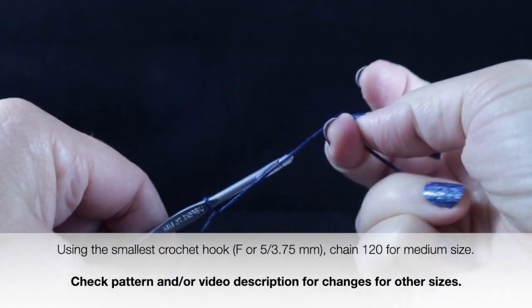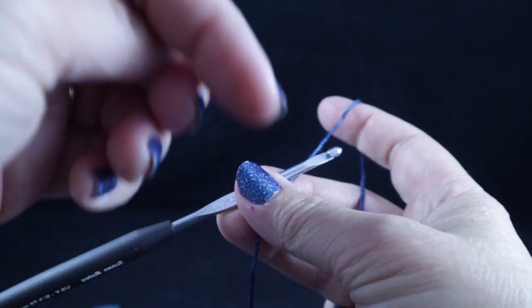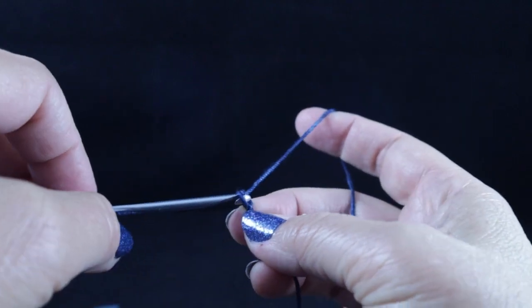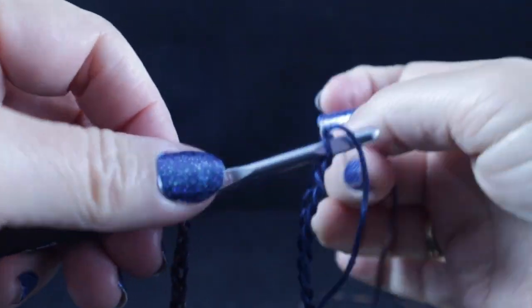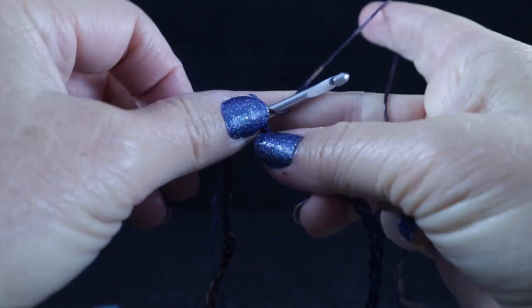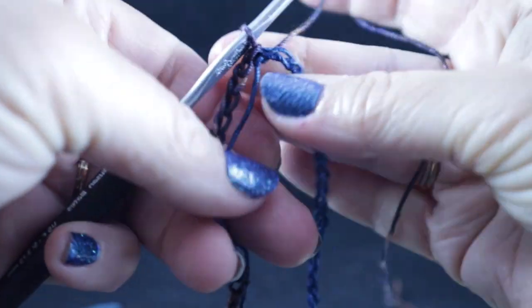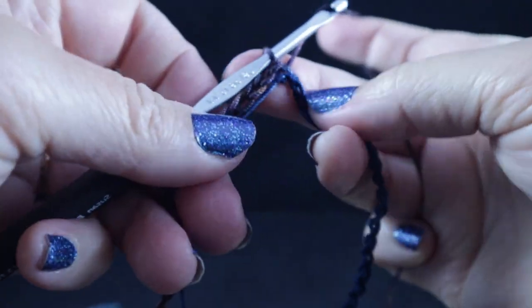Just to let you know, I'm going to be making the medium size. For other starting chains for other sizes, just check the video description or the pattern. We're going to chain 120 for the medium size. Being very careful not to twist the chain, go ahead and join with a slip stitch to the first chain of the round.